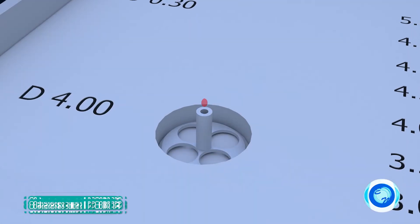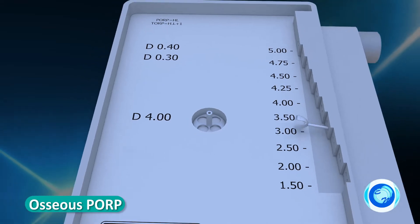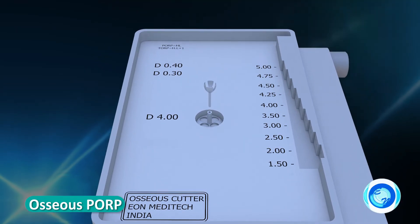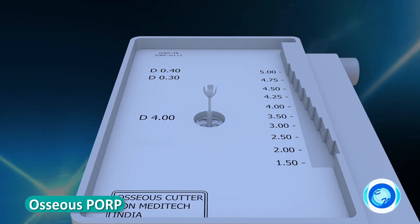A few drops of the patient's blood is suggested to be introduced to the cylindrical part of the disc for better adherence between the two units. The prosthesis can be cut from a maximum length of 5 millimeters down to 1.75 millimeters.